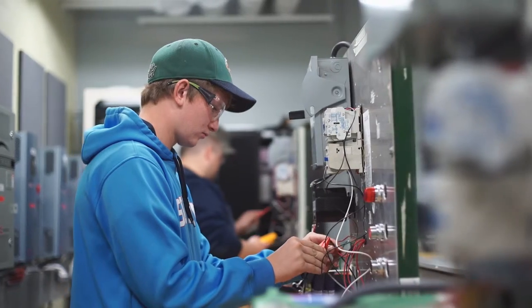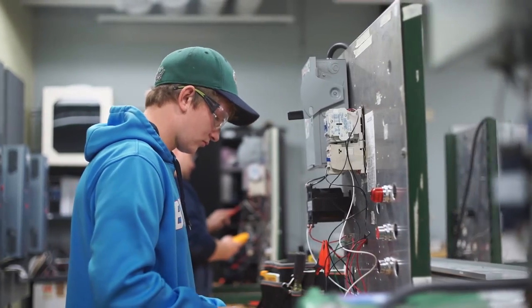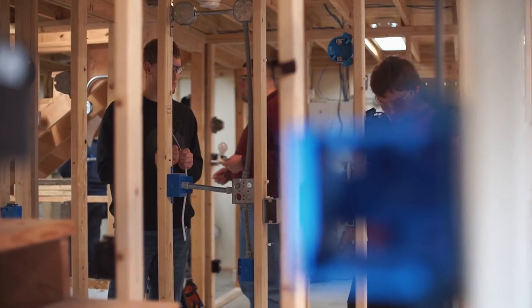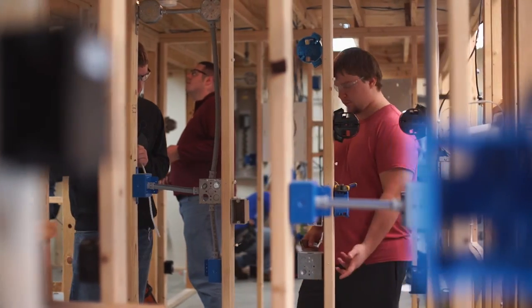In the second year, we get to motor control and turning motors off and on with push buttons and selector switches like they do in the mines. And then we end up on renewable energy doing solar and wind projects. And then you wire a house for Habitat for Humanity at the end of your second year.